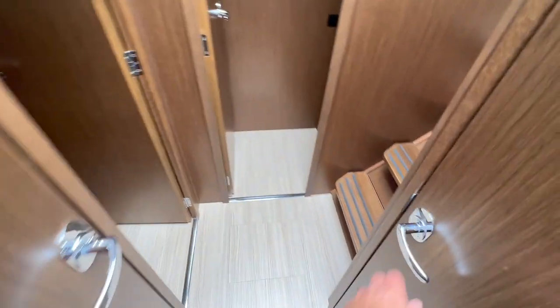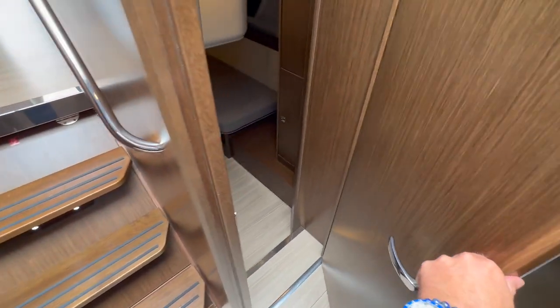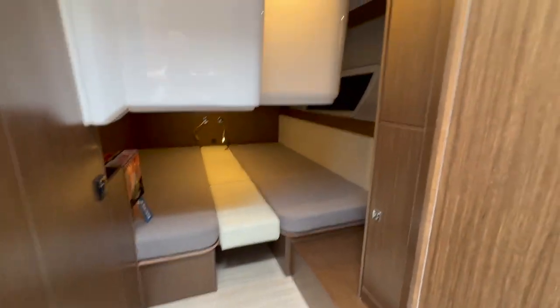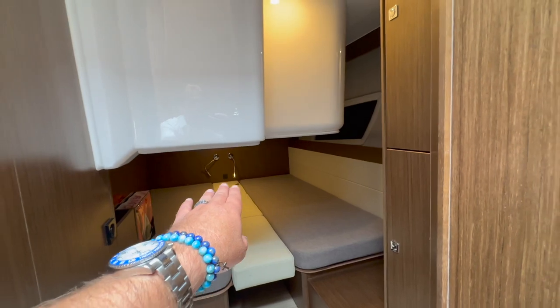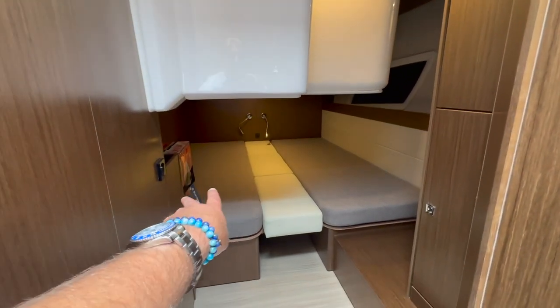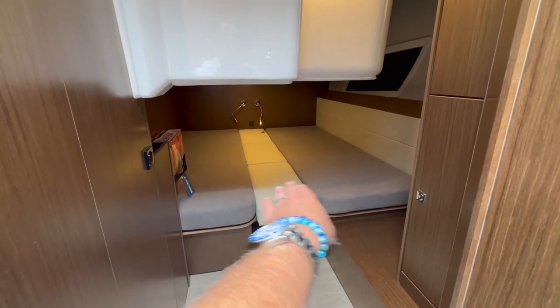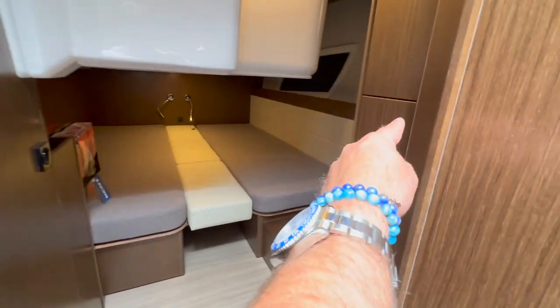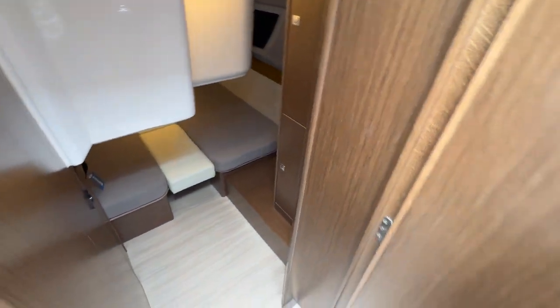Just behind this door is one of two aft staterooms. This particular stateroom has a slightly lower headroom profile because of the cabinetry above, but there are two berths and you can put the filler cushion in to make it a large marine queen berth. There is also overhead storage and a hanging locker.